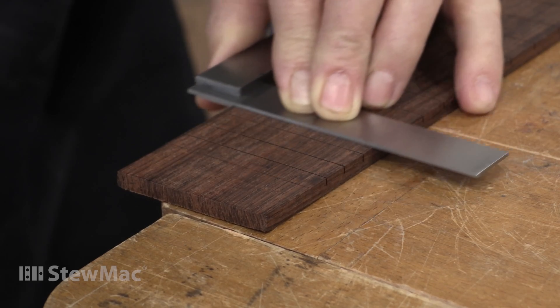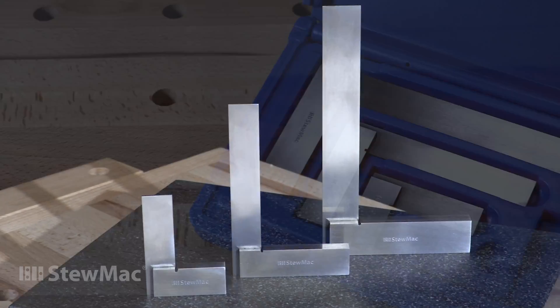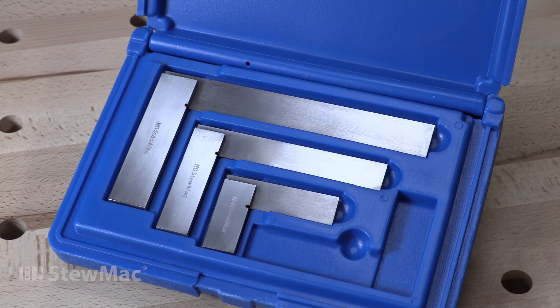For laying out projects — any project — our machine squares have hardened steel blades that are precision ground to within six ten-thousandths of an inch. With tool steel handles, they'll stay accurate for a lifetime of use in your shop.